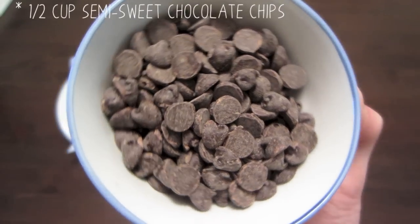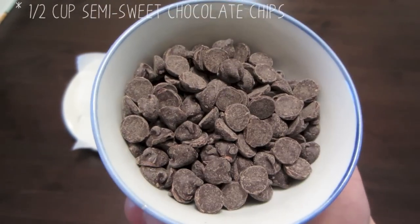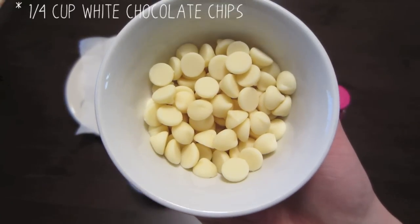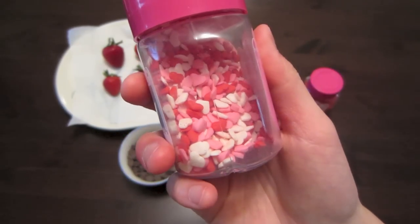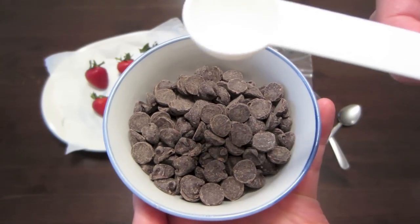For today we're going to be using semi-sweet chocolate chips, but you can also use dark chocolate or milk chocolate, whatever you please. And we'll also be needing some white chocolate chips. And for decoration, we're going to use heart sprinkles and some pretty red sprinkles, but really you can just use whatever sprinkles you want.